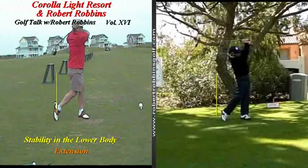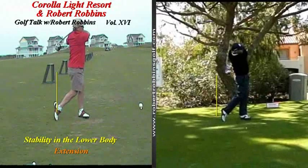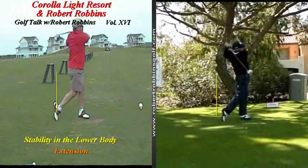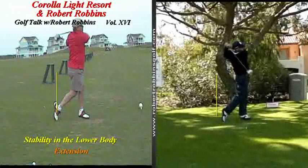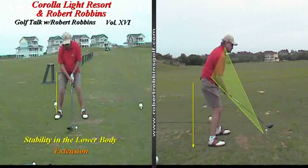So that's about all I have for this week's episode of Golf Talk with Robert Robbins, Volume 16. If you're struggling with your golf swing, let's pay very close attention to the stability in our lower body, or maybe the lack thereof. Let's also pay very close attention to extension in the golf swing. If any of you are interested in finding out more about me and my thoughts on the golf swing, please don't hesitate to contact me. My contact information is down below.